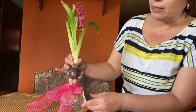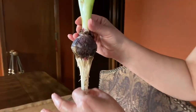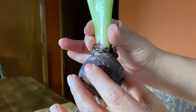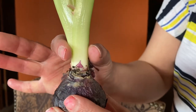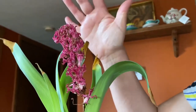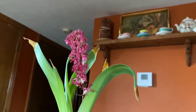The hyacinth plant has the roots at the bottom that are connected to the bulb. And from the bulb comes the stem. And then the leaves. And finally, a beautiful flower. It smells so nice.